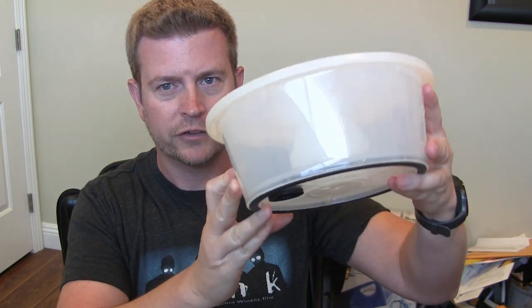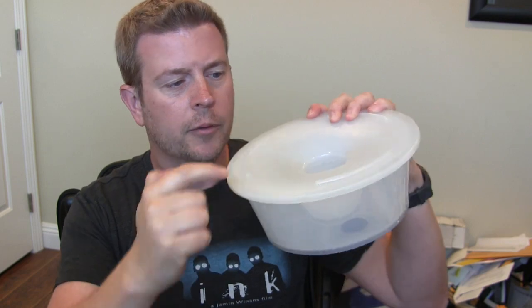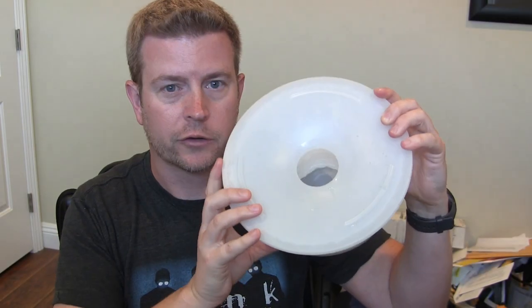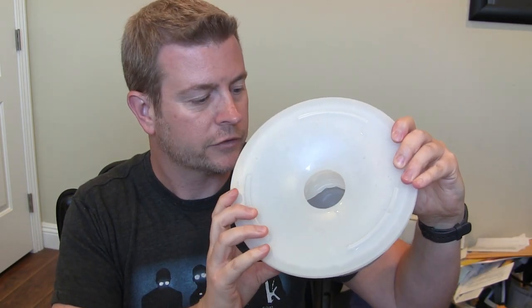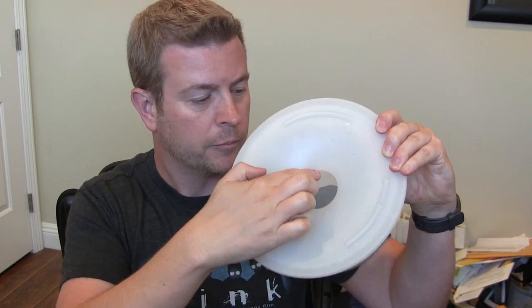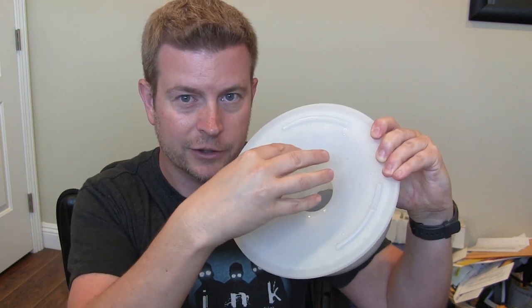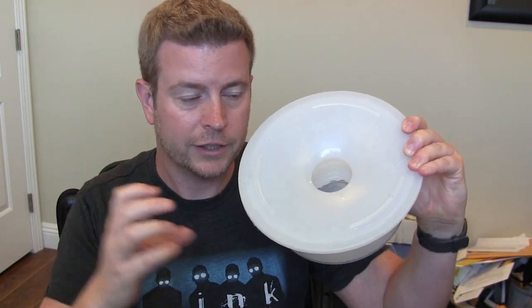How does it work? Well, it's a very unique design — you can kind of see in there and see that weird design. Basically what it does: you can fill the bowl up so it's full to the top, but the dog drinks out of this hole here, and that water is just down in the bottom about half an inch or so. When dogs drink, their tongue goes down and scoops water up like a little ladle, so it allows them to get down there and get the water, but because it stays down there and they have to reach down to grab it, their face stays here and they're not slobbering it all over the floor.